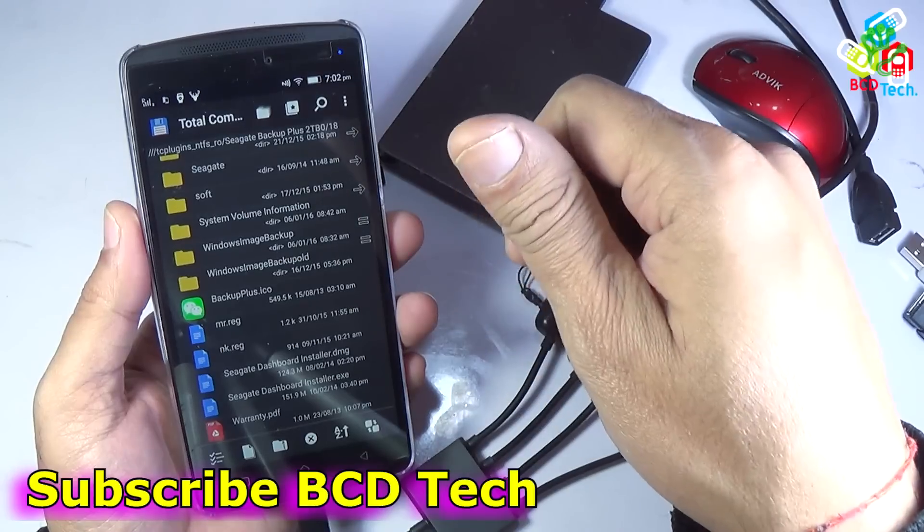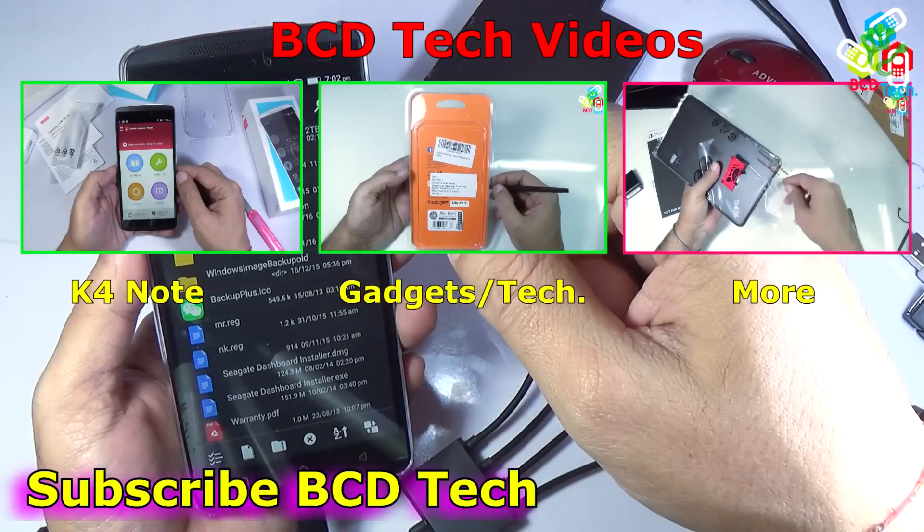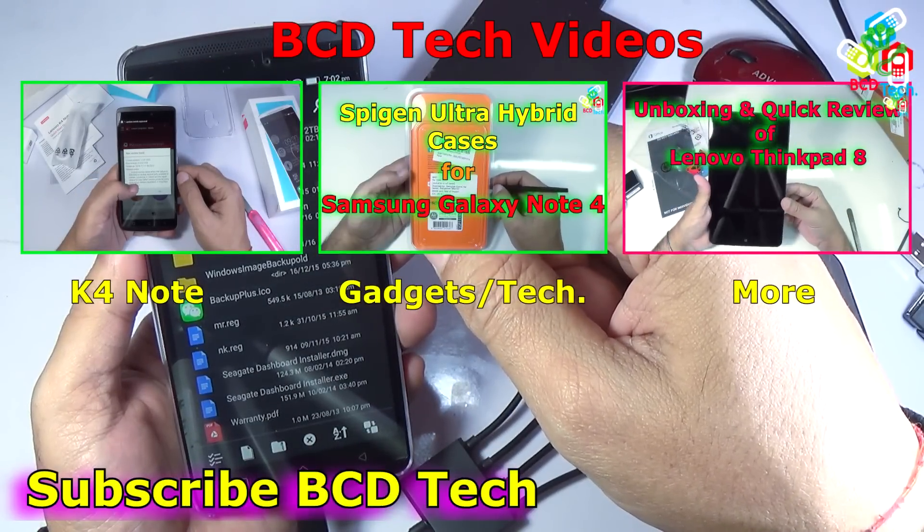If you like this video, give a thumbs up, share and subscribe using the subscription link shown on your screen. For more videos on such topics — information, gadgets, technology, and many more — keep watching BCD Tech. Thank you and have a nice day. Bye bye.